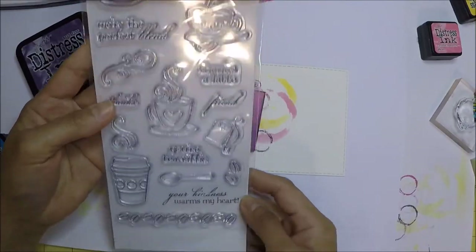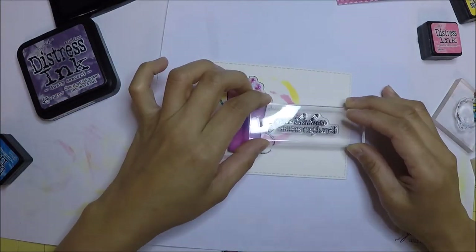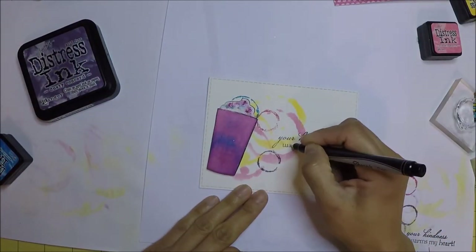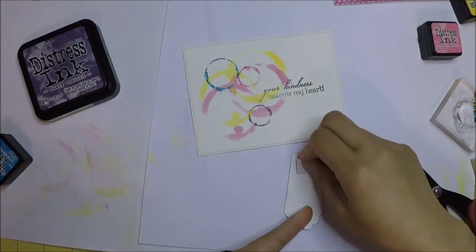The sentiment I use is from Fiskars and says 'Your kindness warms my heart.' The sentiment didn't stamp well, so I'm using my Sharpie marker to fix that. I use foam adhesive on the back of the